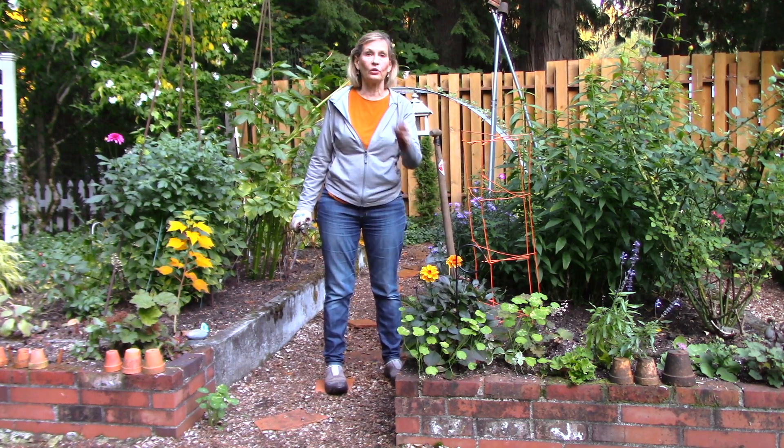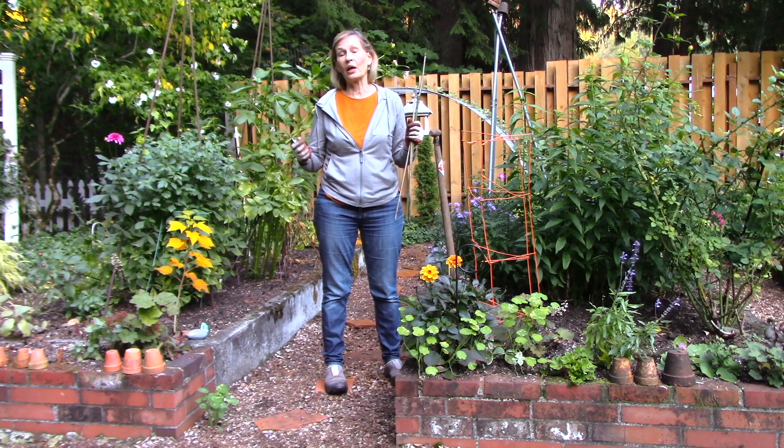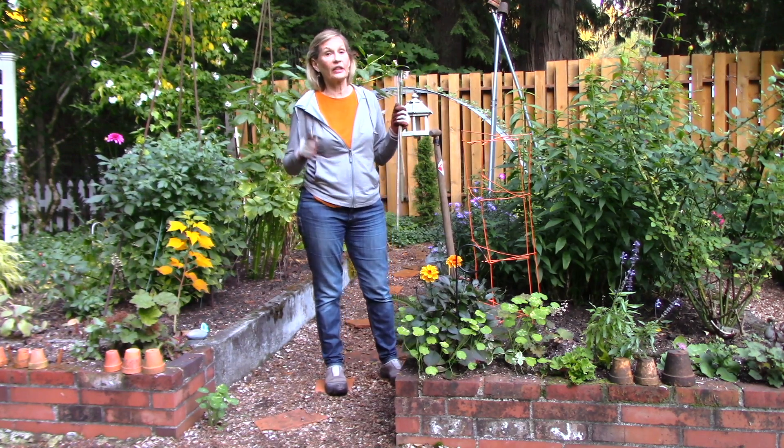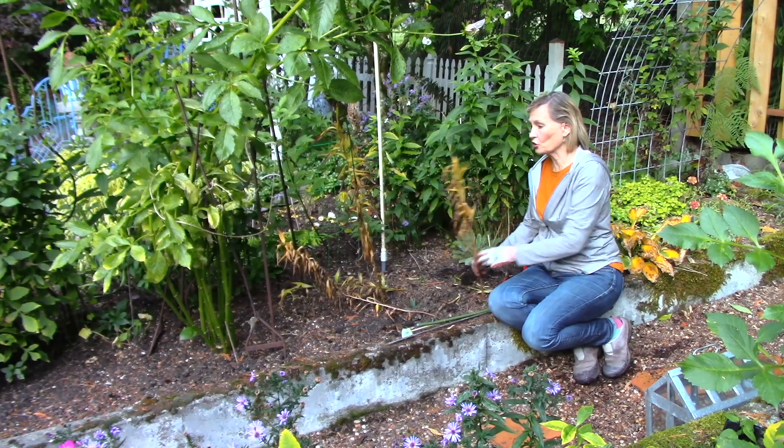I'm not going to cut the dahlias to the ground until we have a light frost that turns all their leaves yellow. You might be wondering what I'm doing with the stakes and the pruners — let me show you what I'm going to do today in my cutting garden to get it ready for winter. Come on!